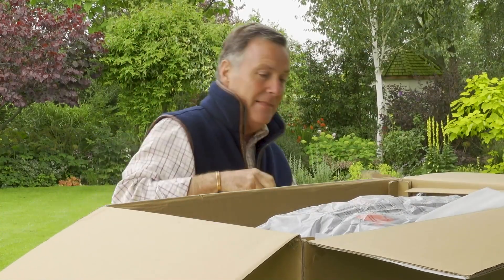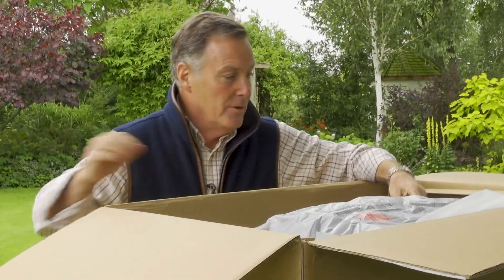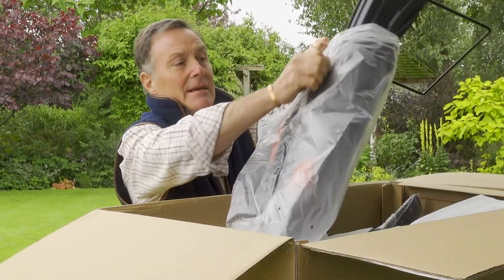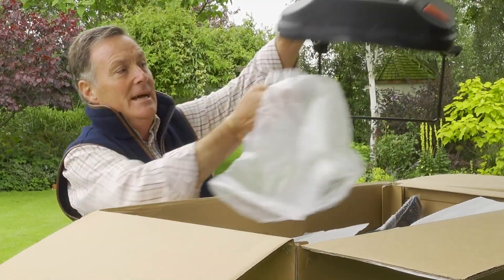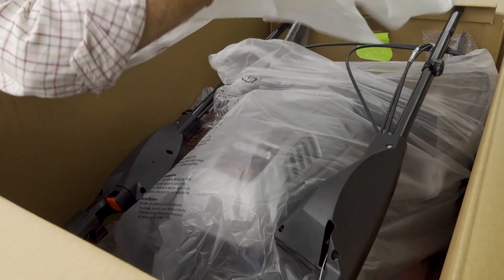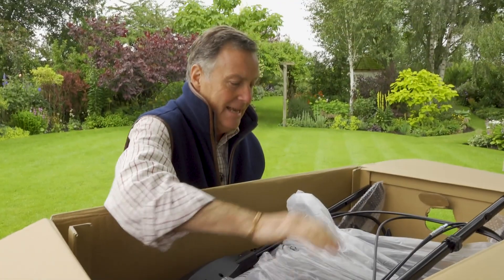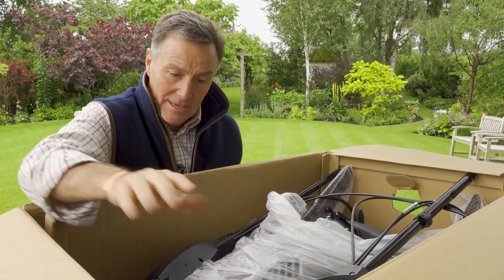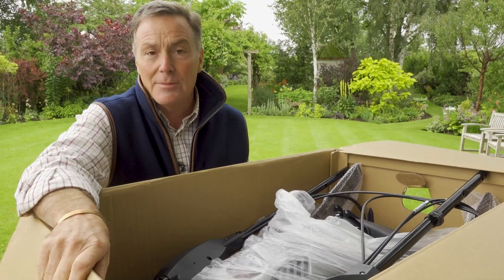It's packed really well in there, with lots of padding to stop it moving about. We're just going to take some of this off. First thing out is the grass collection box, so we can put that to one side. We get rid of all the packaging and there we can see is the mower. This is quite a heavy mower so you are going to need somebody just to help you get it out of the box and then we can put it together.